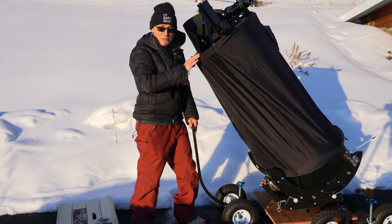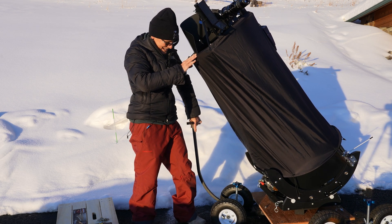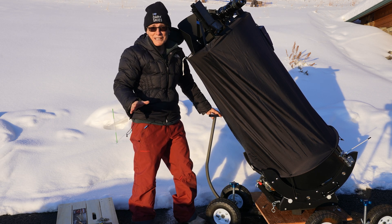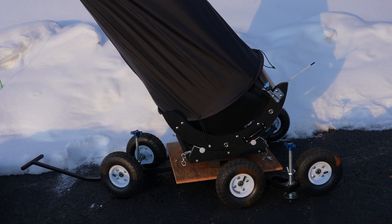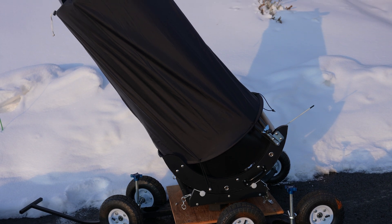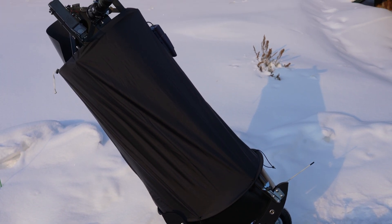I finished my Dobsonian cart — well, mostly Omar did it — but here it is. Now let me tell you a couple of things about it. I started with the JMI Wheelie Bar base, and Omar bolted this piece of wood to the crossbars so that it could hold a Dobsonian. A big one.